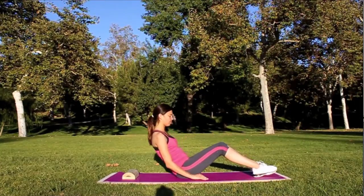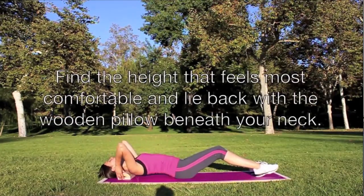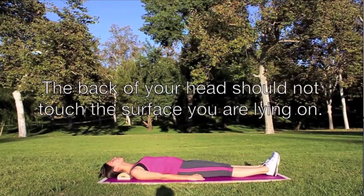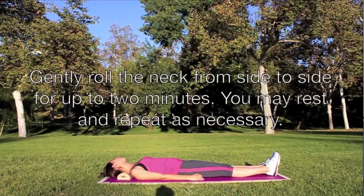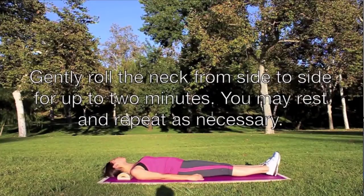Find the height that feels most comfortable and lie back with a wooden pillow beneath your neck. The back of your head should not touch the surface you are lying on. Gently roll the neck from side to side for up to two minutes. You may rest and repeat as necessary.